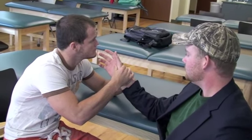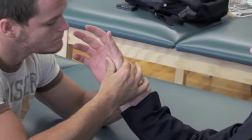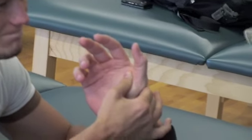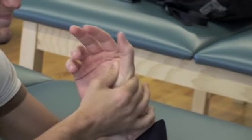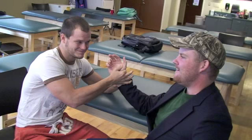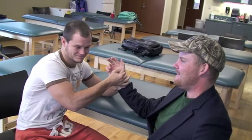The examiner mobilizes the scaphoid bone anteriorly and posteriorly while ulnarly and radially deviating the subject's wrist. Positive findings include a palpable subluxation and reduction of the scaphoid, which may be felt if an underlying carpal ligament tear is present.